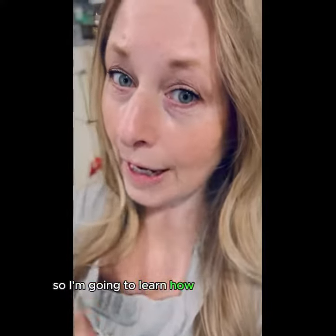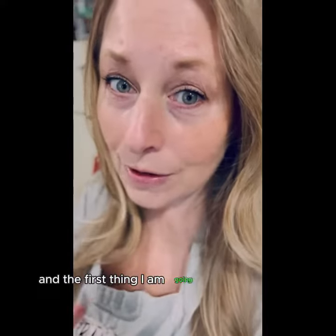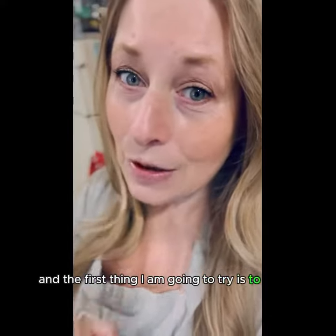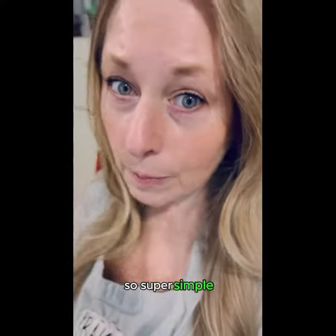So I'm going to learn how to can this year, and the first thing I am going to try is to make my own vanilla. Super simple — let me show you.